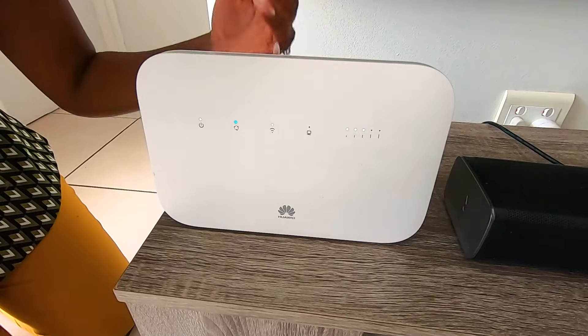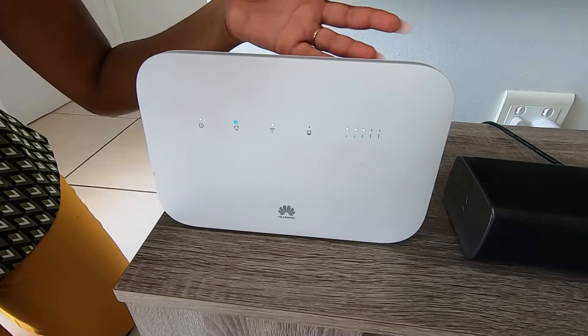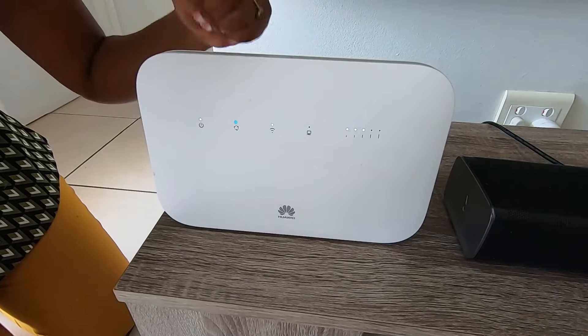The first thing to check is the status of your lights on your router. Check that you have power, and if so, check the network status indicator. It should be blue. If this is red, it means there is a problem.